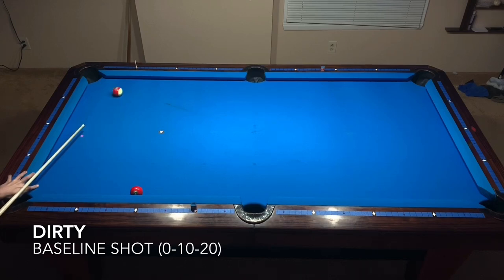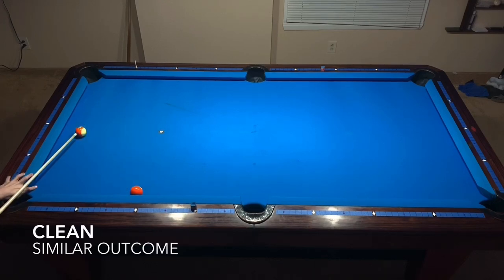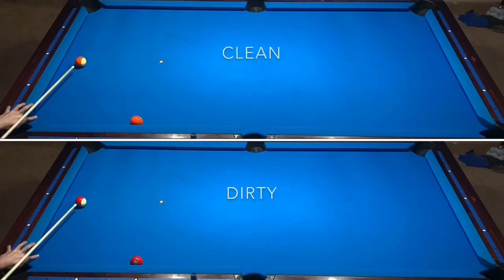The differences of kick shots at steep angles are small. I began here showing a simple one-rail kick and making contact with the object ball using both clean and dirty balls.